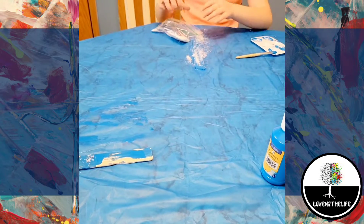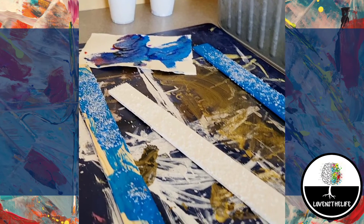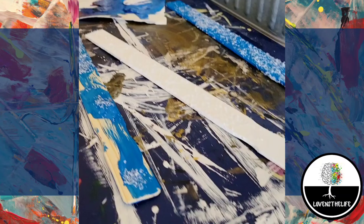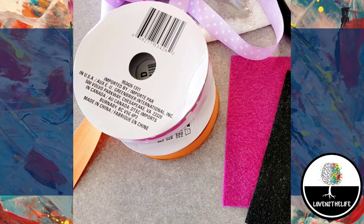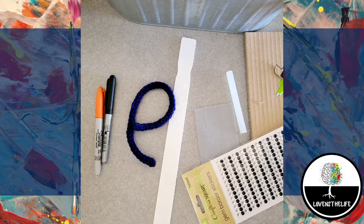I apologize, but I did not get any video of the kids putting theirs together. I did, however, record me putting mine together, so I will share that with you today. Prior to all of this, the kids had picked out what color felt they wanted to use for the hat and what ribbon they wanted to use for their scarves. On to assembly.